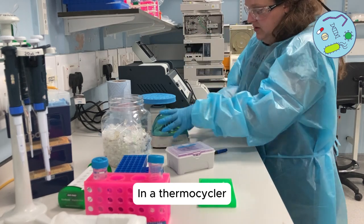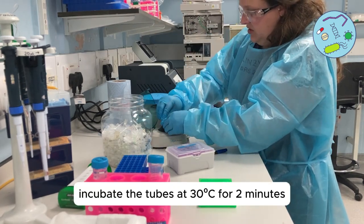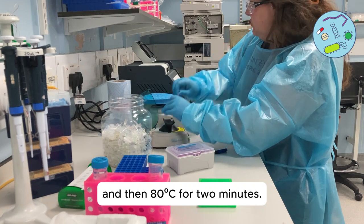In a thermocycler, incubate the tubes at 30 degrees for two minutes and then 80 degrees for two minutes.